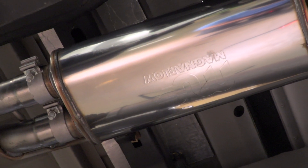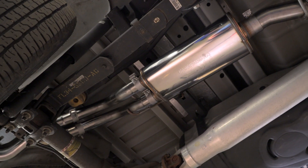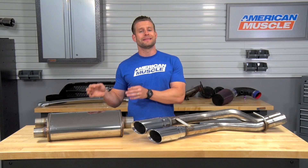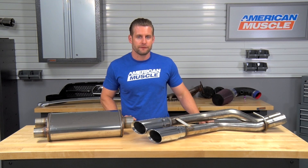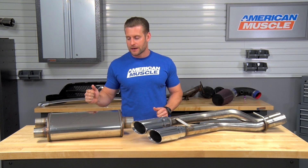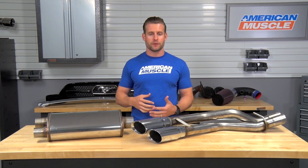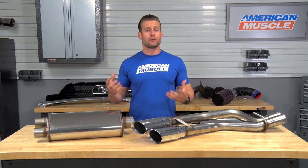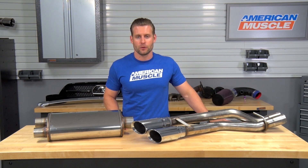Let's talk about how Magnaflow achieved that deeper tone even with the six banger trucks, and that really does come down to the muffler used — the MF Series muffler from Magnaflow. They did achieve this by using a straight-through perforated tube design. You're also seeing a combination of both a steel mesh or steel wrap with an acoustic fiber inside for the filling, and that really is responsible for shaping the tone overall.